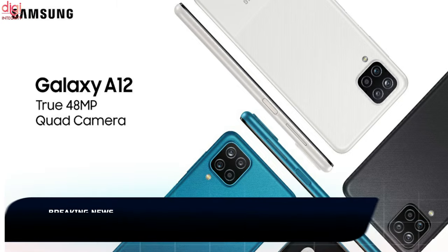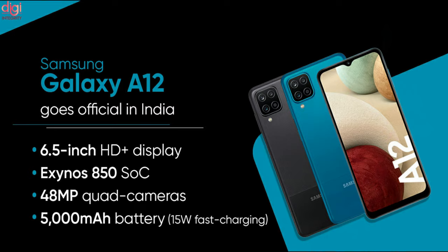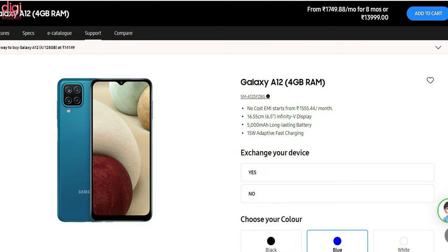The Samsung Galaxy A12 Exynos variant has been launched in India. Key specifications include a 6.5-inch display, Android 11 OS, a 5000mAh battery with 15W fast charging support, and a 48MP primary camera. The Samsung Galaxy A12 price in India starts at Rs. 13,999.